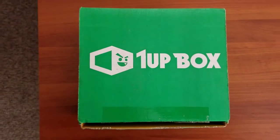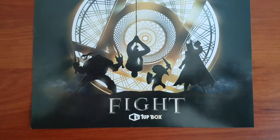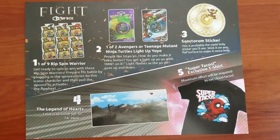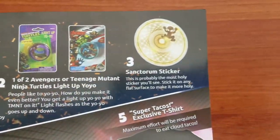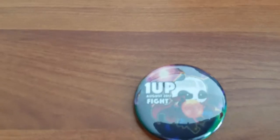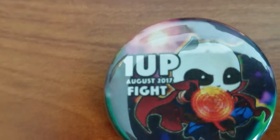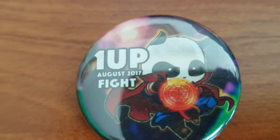Let's dive into today's 1UP box. Here's the explanation card that comes with the box. Each month features a theme, and this month's theme is fight. I like to start with the small items and work our way up. The smallest item in the box is usually a little button, and this time we have the mascot panda dressed up like Doctor Strange. The next item also involves Doctor Strange.